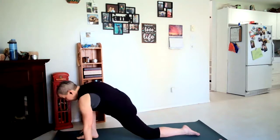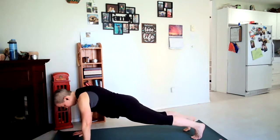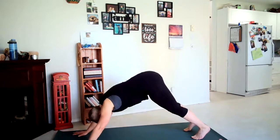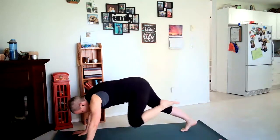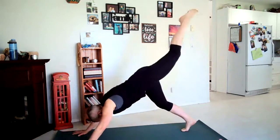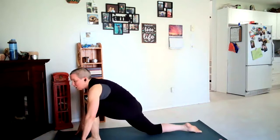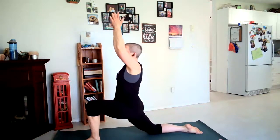Right hand comes down, curling the left toes — you're going to step to plank. Hold here for a breath. Then inhale hips back up towards the sky. Let's inhale our left leg up, exhale move to plank. Inhale up, exhale look ahead, step the left foot between your hands, right knee comes down, top of the foot. Inhale arms up.